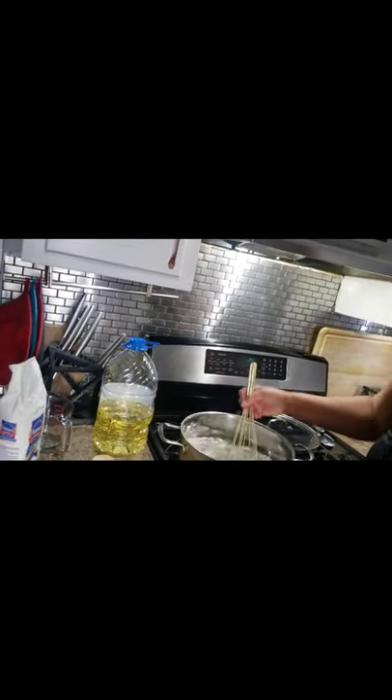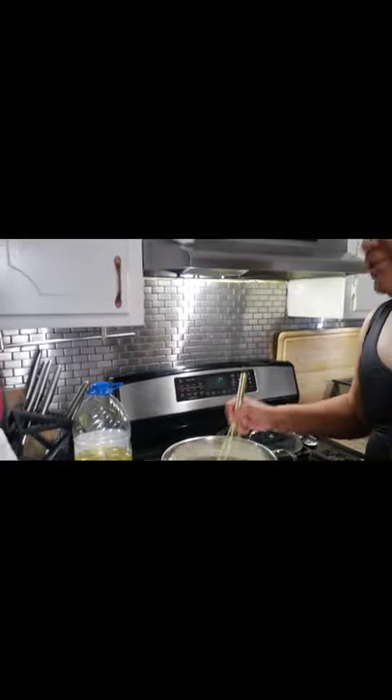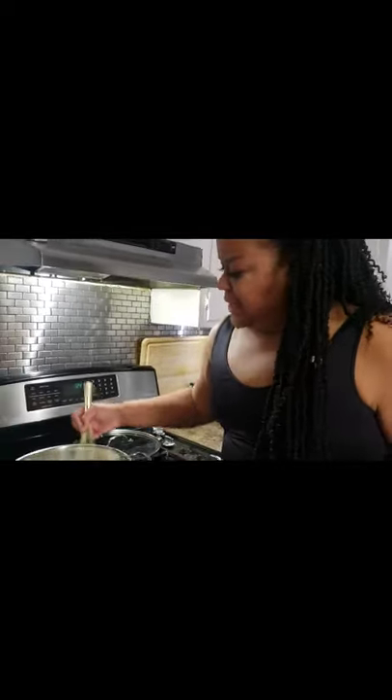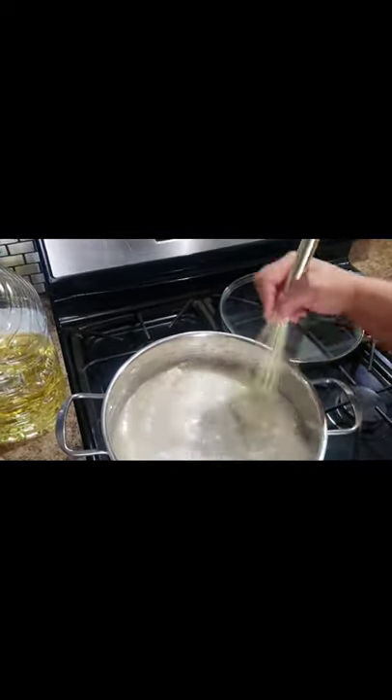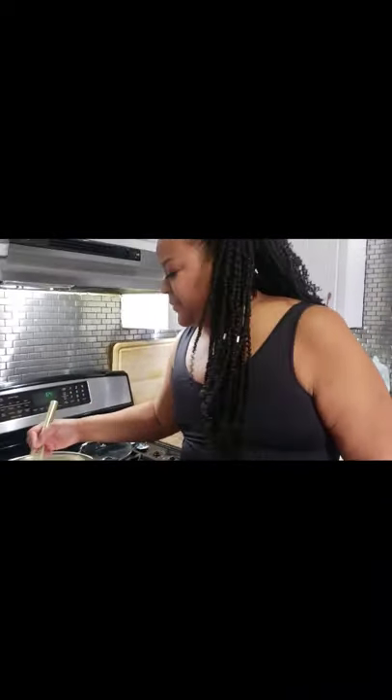I'm just going to whisk. What you really want to see is consistency in the color — you want to make sure that flour is broken down real nice. Once you're actually finished, it should smell like peanuts and look like brown gravy. That's exactly what you want to go for. Okay, I might have done this backwards — I think I was actually supposed to brown the roux first. Don't forget to like, subscribe, and hit the notification bell.